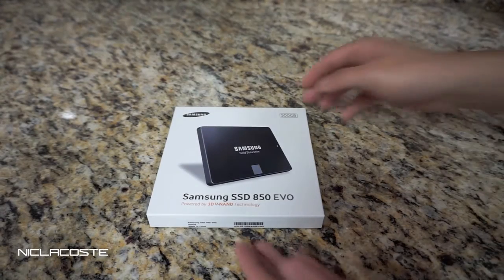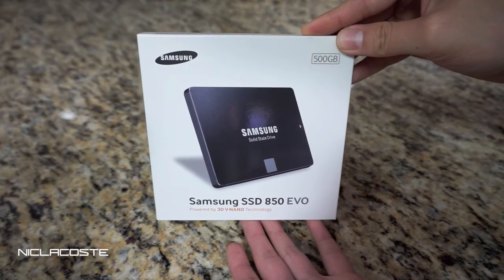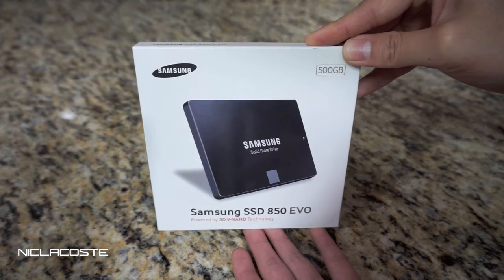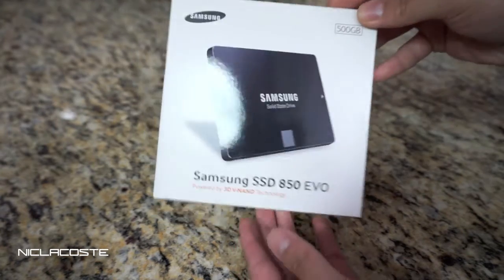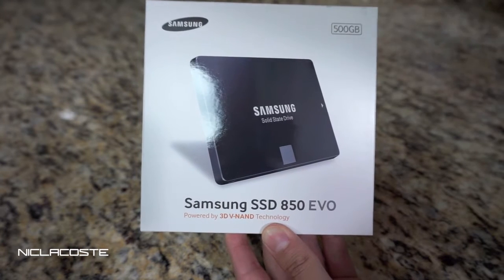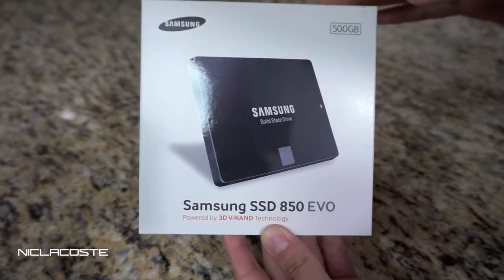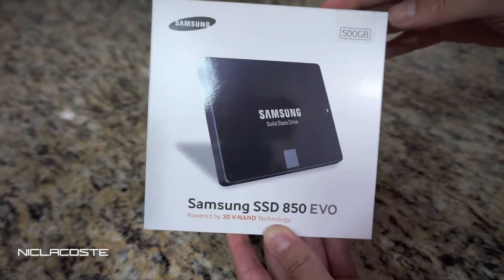Hey guys, today I'm going to be unboxing the Samsung SSD 850 Evo. I purchased this on amazon.com for a hundred and sixty-five dollars plus tax. As you guys know, this is the 850 Evo model. The next one above this is the 850 Pro, which is going to run you a little bit more.